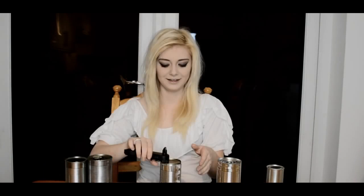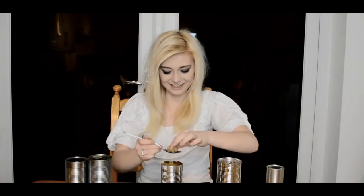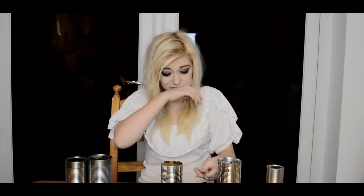Right, next can. It fizzed a lot when I opened it — I'm really worried. Oh no, is that what I think it is? That's definitely a mushroom. It smells really vinegary as well. I hate mushrooms. Oh, it's really slimy and watery and vinegary. That was really horrible — definitely mushroom. It was really vinegary and salty.